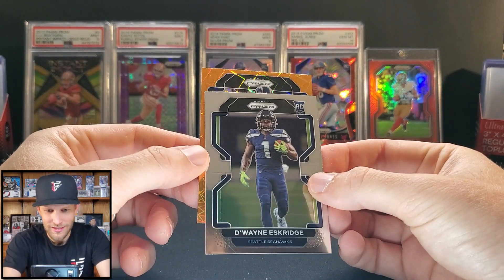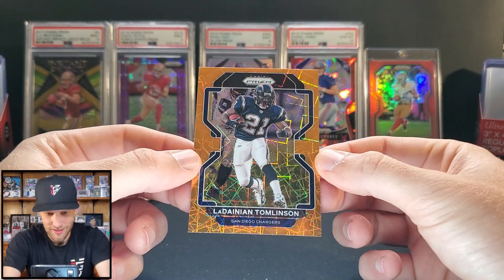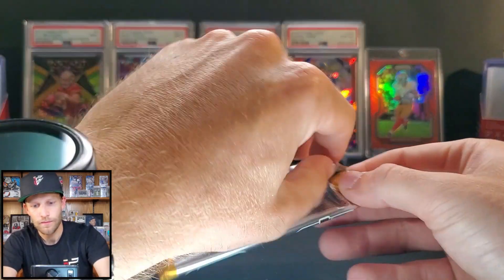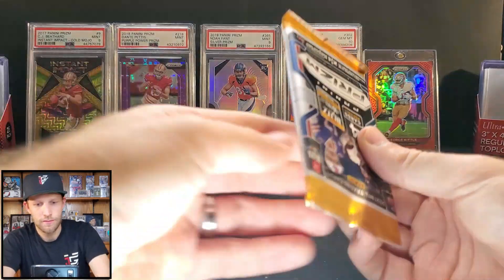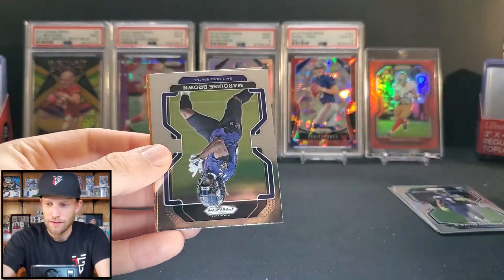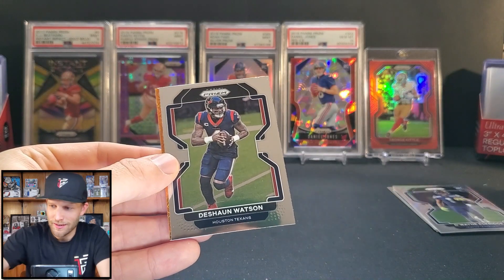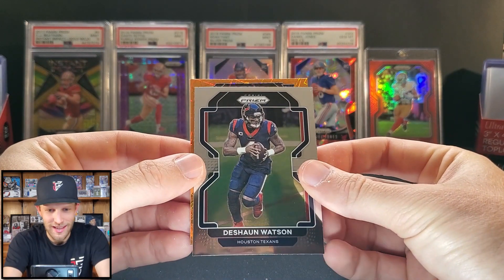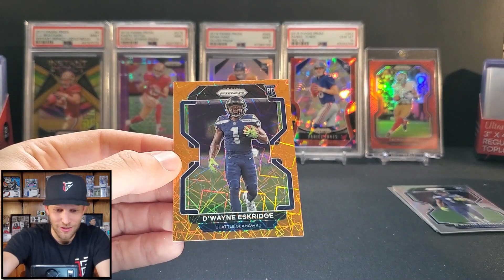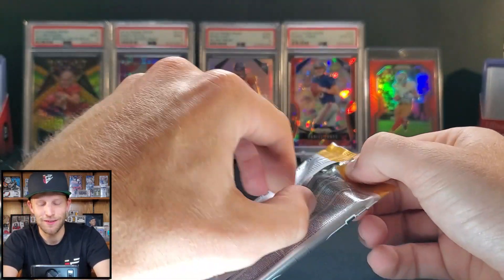We're going to get a few more rookies in this box hopefully. We got a vet — it's interesting they don't tell you how many lasers you're getting. Danian Thompson — that looks great with the Chargers uniform. Pack number two: Dawson Knox, Marquise Hollywood Brown — he changed his number to 5, a single digit. No rookie every pack — that would've been too much to ask. We have a Deshaun Watson and here's one of our rookie lasers: Dwayne Eskridge. I'm pulling this guy like it's going out of style — hopefully he's the next DK Metcalf.